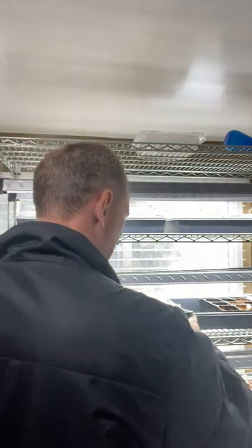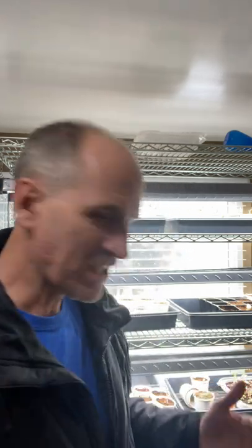I unfortunately committed genocide. I did something that I should never do and I'm encouraging you never to do. I'm going to share those five lessons with you right now. The first one is: when you're going to experiment, when you're going to do some testing, test it on a smaller scale.